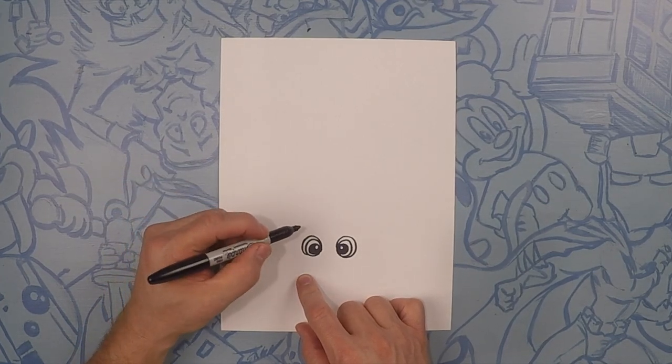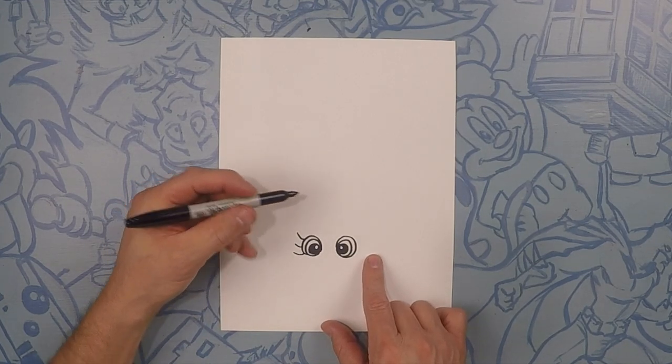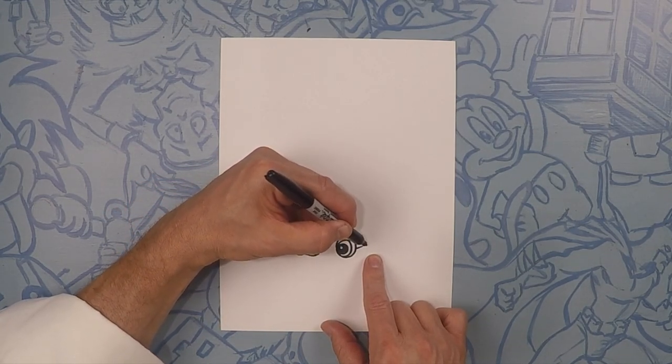On the outside of that we're going to do three eyelashes. Just flick, flick, flick — one, two, three. Same thing on the other side: one, two, three.